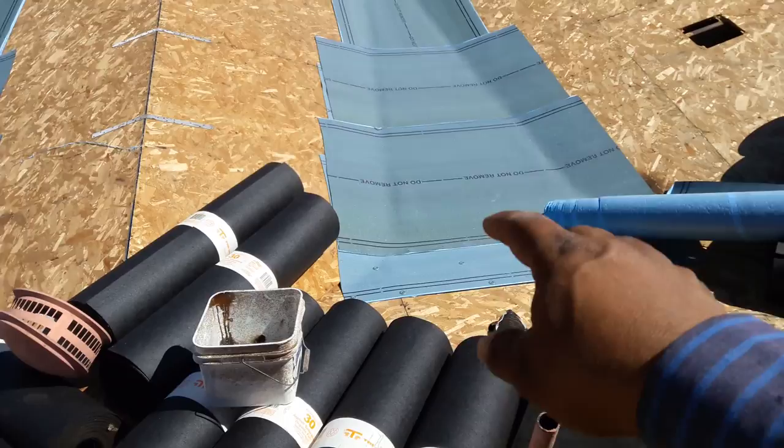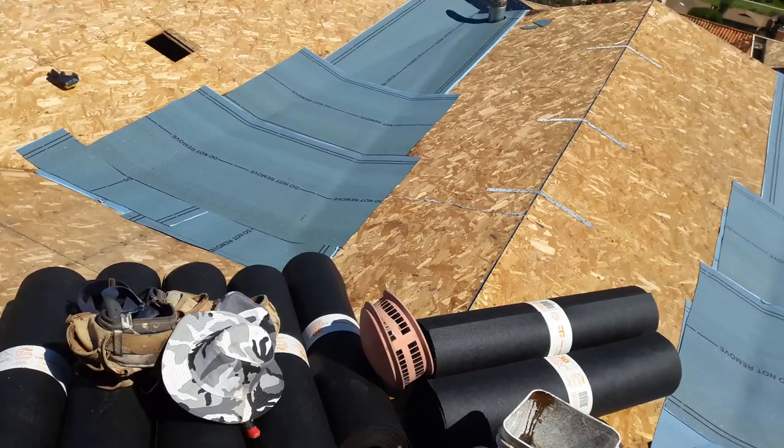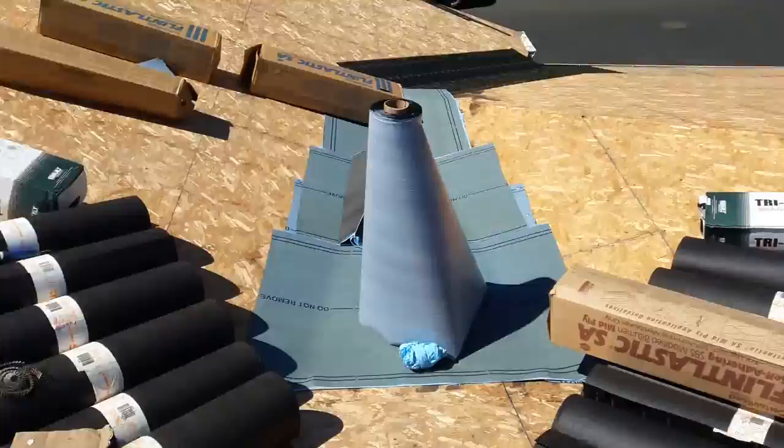Still need to put a little half piece right there on the end, but this is basically the two plies done. I'm not going to install the cap sheet today because it's a different color — I told them to give me dark brown or light brown and they gave me white, so I'm going to have to wait until tomorrow.